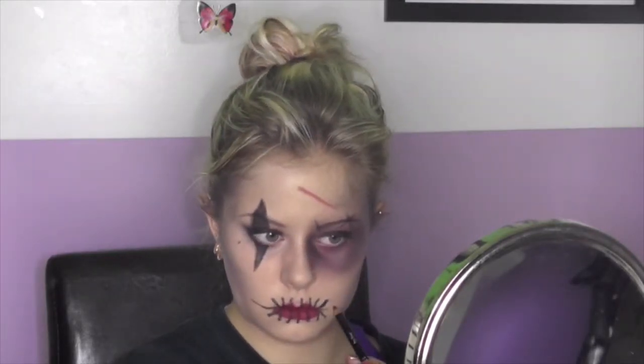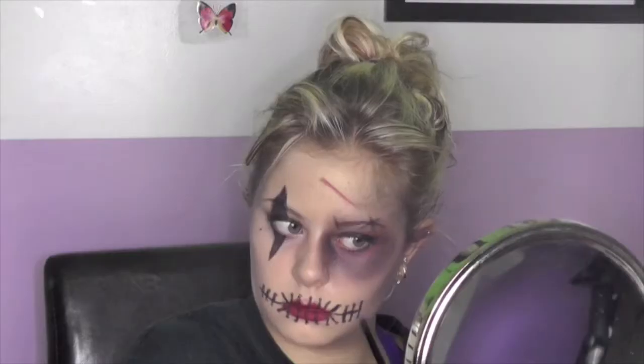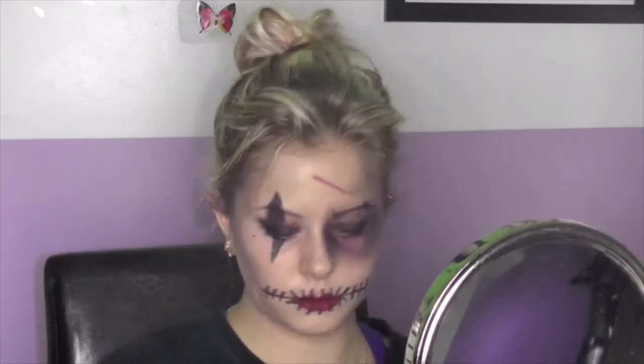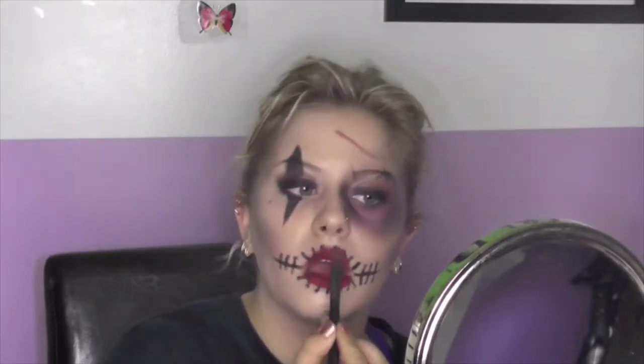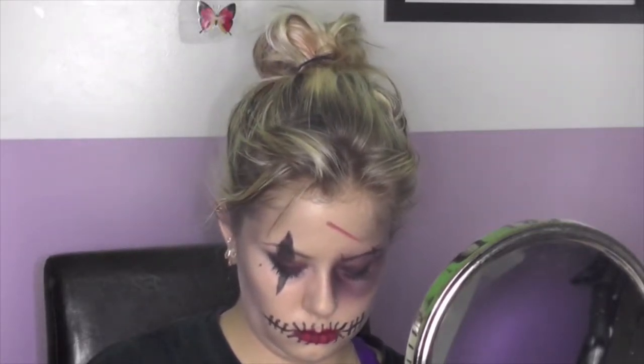I'm extending my lip line a little bit more, making it look like they wanted to start sewing my face. I dropped something that made a black line all the way down my white vanity. Then I extended the line with my stitches again — really fairly easy. I'm setting my red lips with a red eyeshadow to make sure it doesn't transfer onto the black eyeshadow.